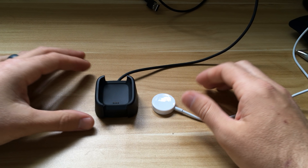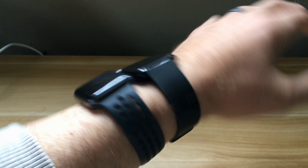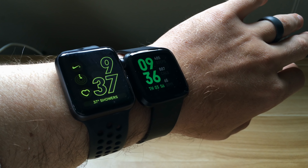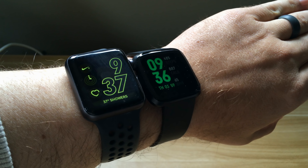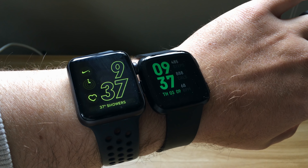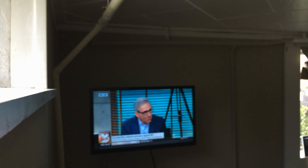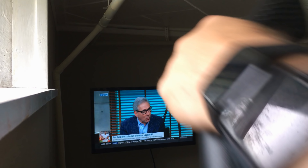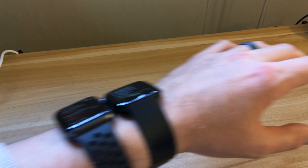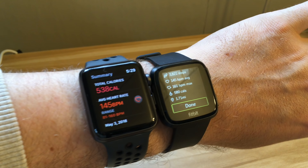This is the charging mechanism. It's pretty large and bulky — you squeeze the bottom, it opens up, you set the watch in and let go. There's no indicator that it's charging, which is a little odd. You can see it takes up quite a bit of room on your desk. To take it out you just squeeze again and pop it out. Compared to the Apple Watch charger, it does take up quite a bit more room — a bit of an eyesore, but it gets the job done.